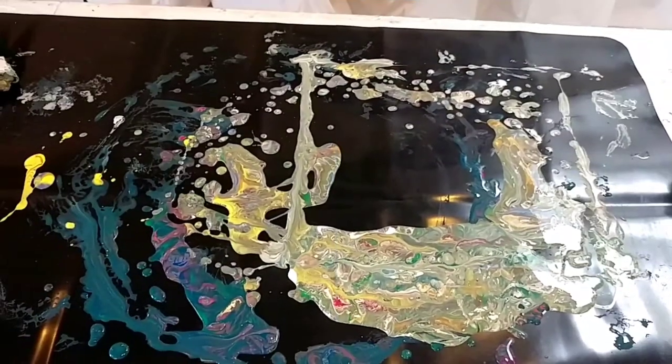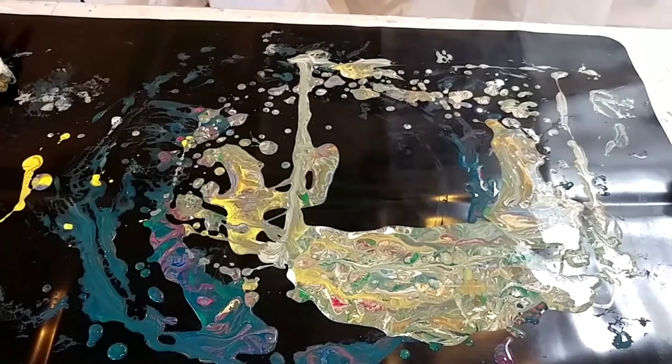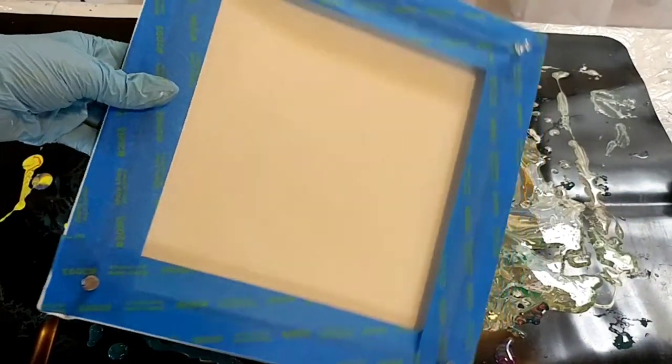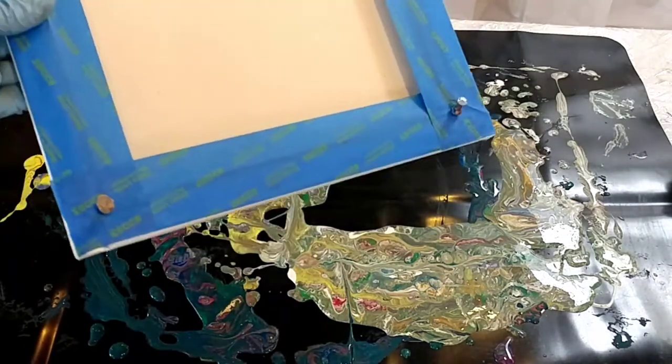Stay tuned — this is something you can try at home. You can see all my drips that I have here. I've prepared a canvas with tape on the back and push pins. It is a 10 by 10 canvas.